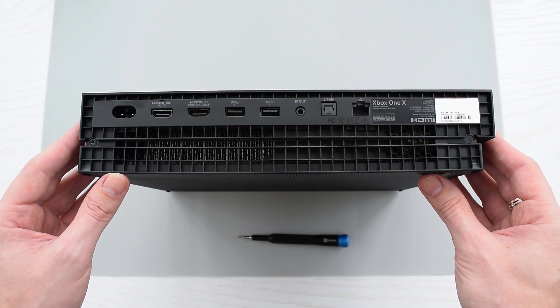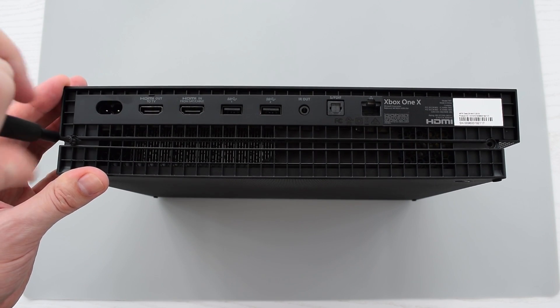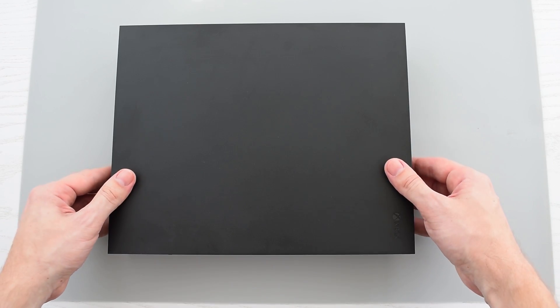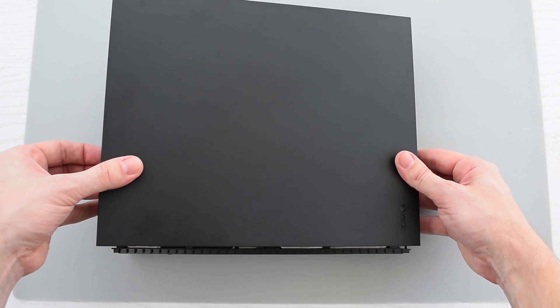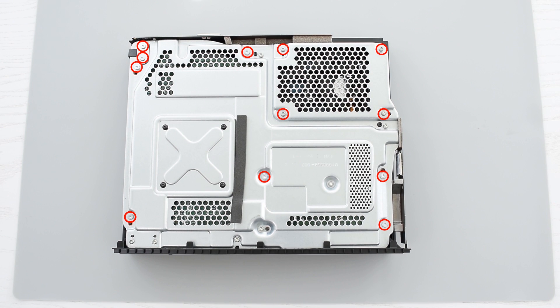First of all you have to disassemble your device. Let's go ahead and start by removing these two screws. Then slide the cover forward and lift it up. Next we need to remove these 12 screws.